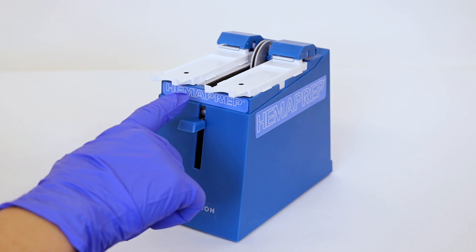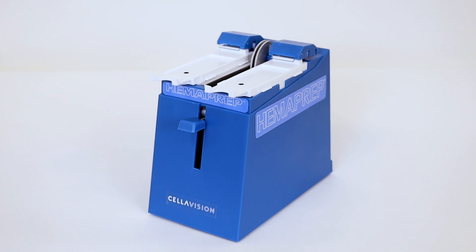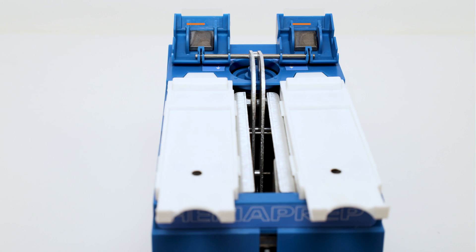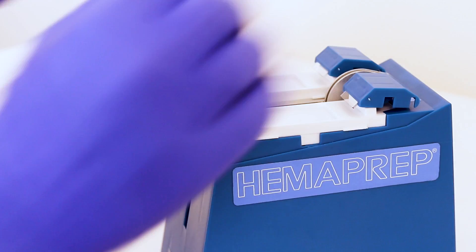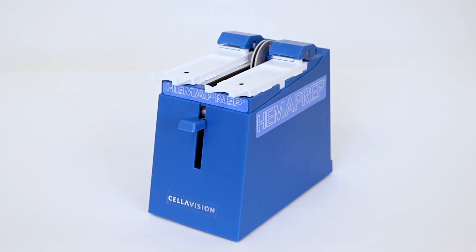Before you start using your Hemoprep, be sure to press and release the plunger to make sure the spreader blades are aligned. Each day before use, look inside the spreader arms and check that the weights are attached correctly. When finished, press and release the plunger to align the spreader blades.